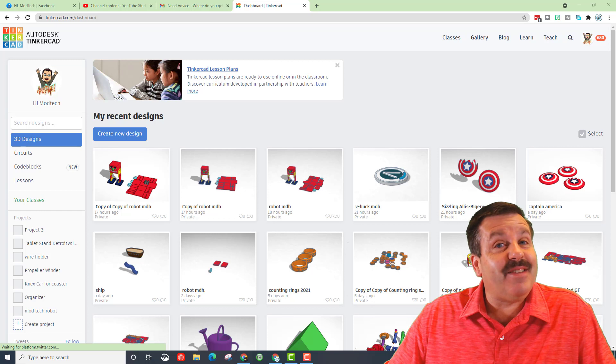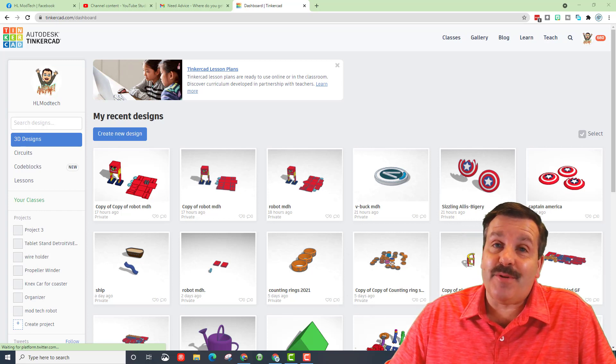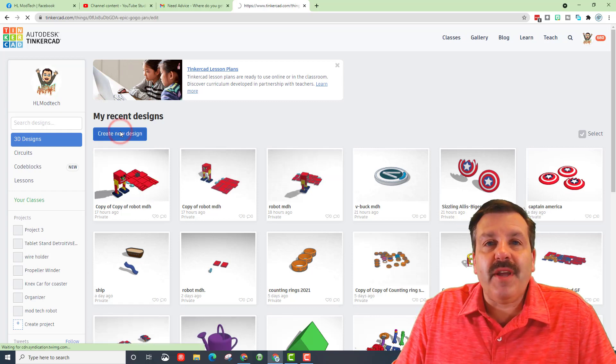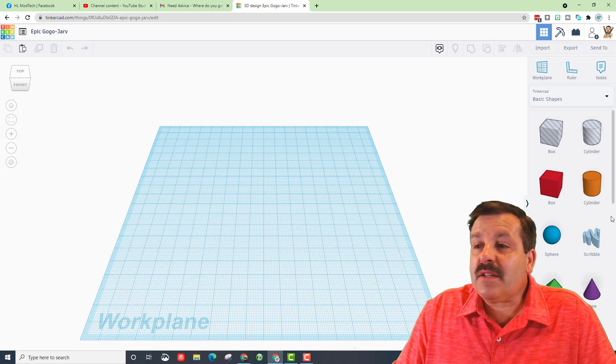Good day friends, it's me HL Mod Tech. I had a couple of students create a V-Buck and decided to turn it into a lesson, so let's get cracking. Let's start with Create New Design.